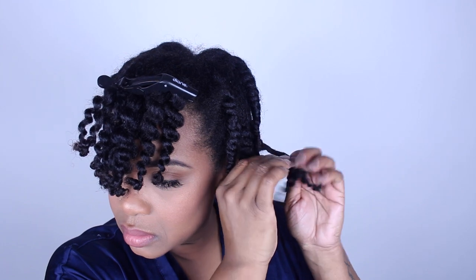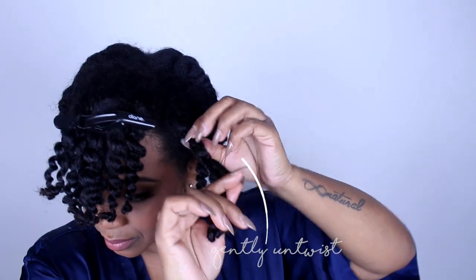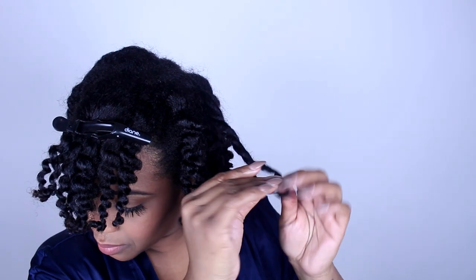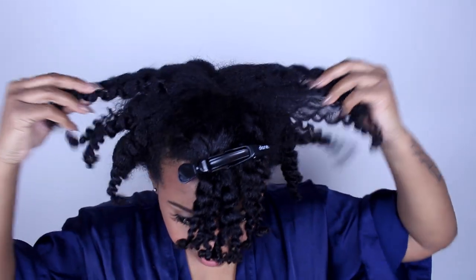I've separated my bang because I want to leave that alone until I'm finished with my puff. I'm taking down each twist very gently. I didn't have to add any oil — the shea yogurt moisturizer does the trick; it has so much shine and it's easy to take down.